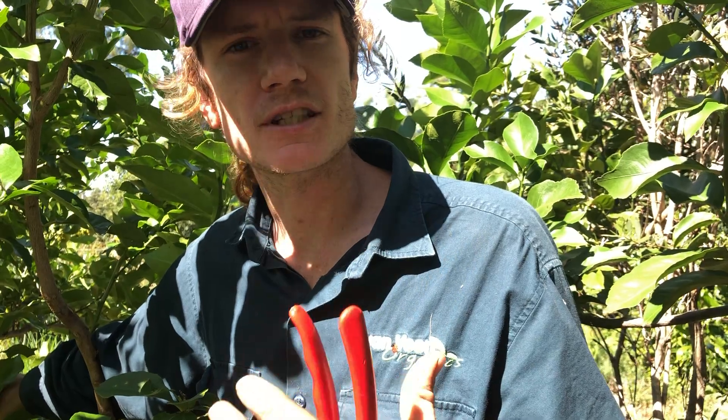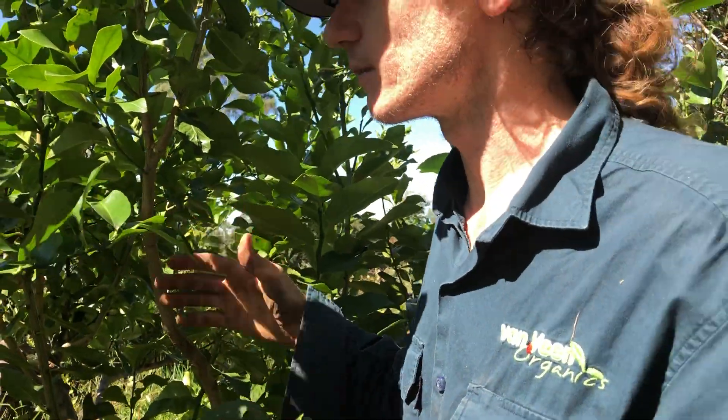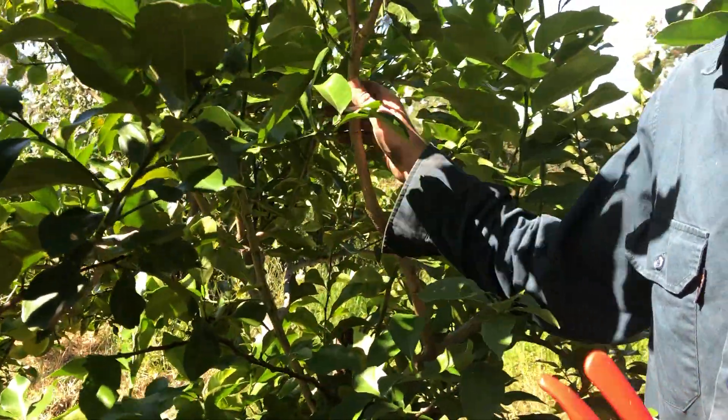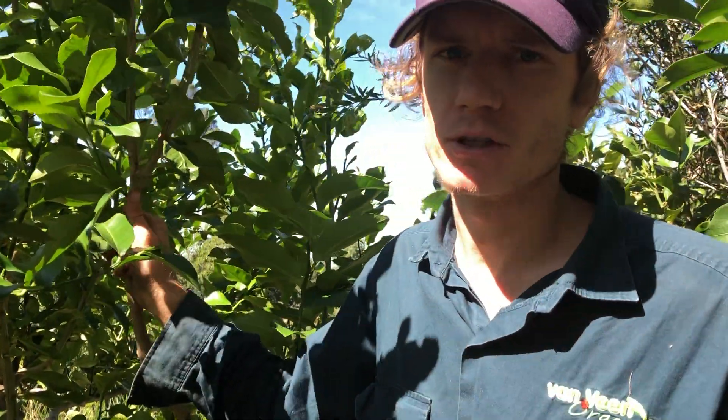They need full sun to get the most fruiting because the flowers are on the tips and the fruit ripens up in the sun. We're not going to get a lot of fruit set in the inner parts of the tree. Keeping a citrus down to a smaller two-by-two size is really effective because we're keeping a smaller footprint while maximizing surface area to the sun and therefore maximizing fruiting.